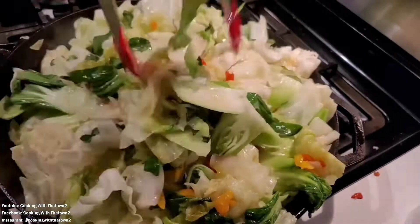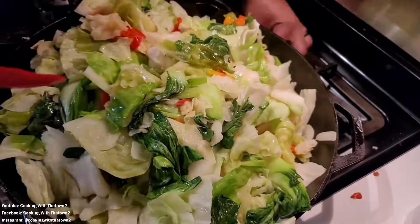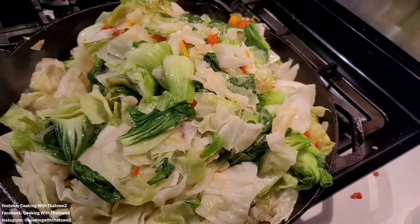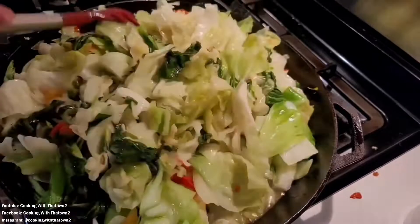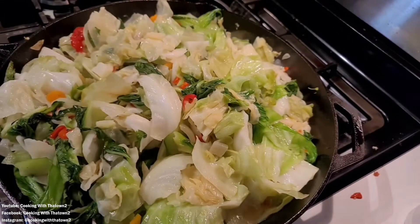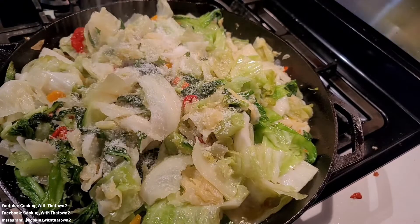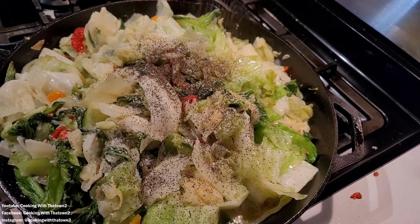We cleaned up a second head of cabbage and added that as well. Once everything was in the skillet, you can see it was all overflowing and falling out every time we mixed and turned things around. I just continued to bring everything from the bottom up to the top to help wilt it down. Everything will fit because it all shrinks down — once you get it to a manageable level, you can start seasoning.